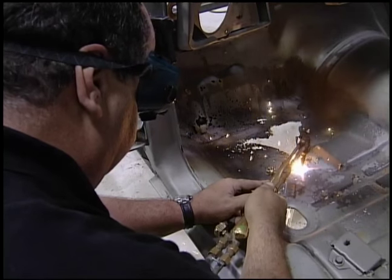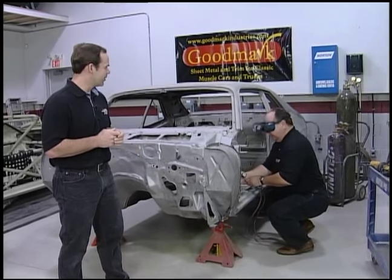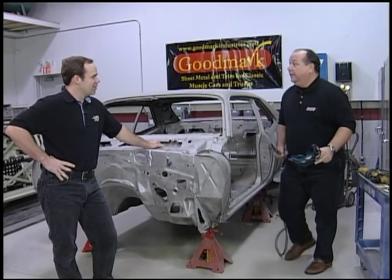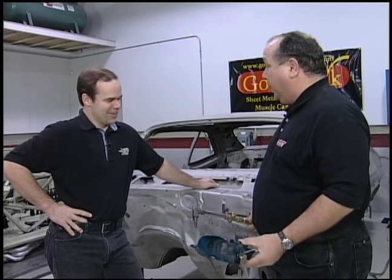I don't care if we're doing it, I don't care if you're doing it at home. Whoa, whoa, whoa, whoa, whoa, whoa. What are you doing? Well, we're ready to go. Let's cut out the floors. All you want to do is talk, talk, talk. It's all theory for you. I noticed there's no dirt under your fingernails either. Let's cut the floors out, at least get going.